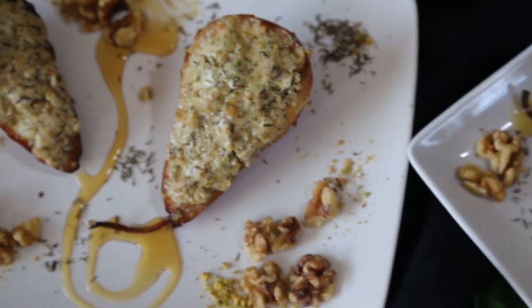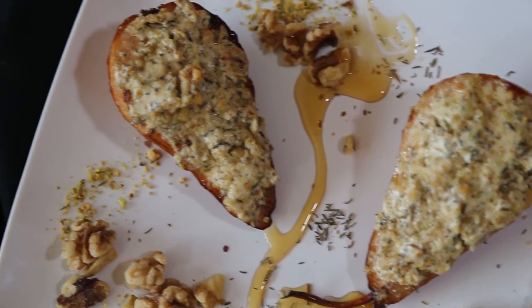Bake for 10 more minutes. When the time is up, just take them out and they're ready to be devoured.